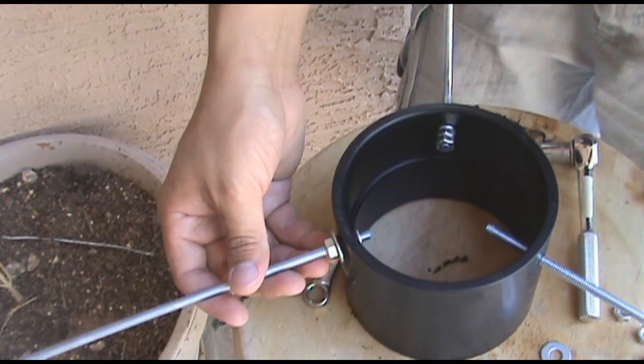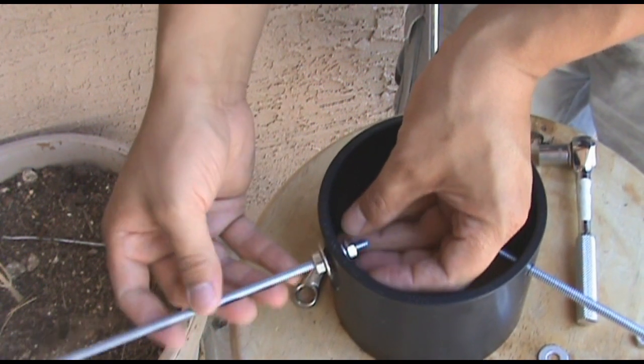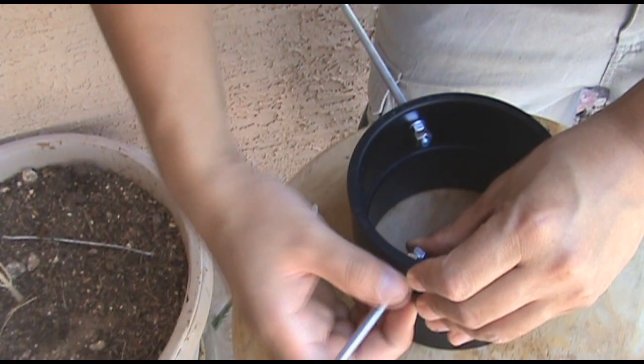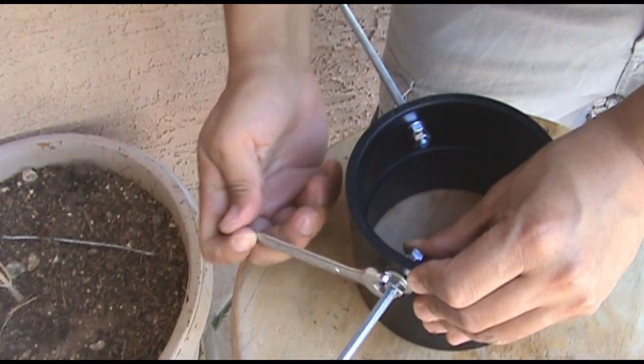I like to hand tighten first to make sure that the rod is not sticking in too much on the inside. Once I hand tighten and make sure that it all fits just fine, then I go ahead and use a wrench and a socket to tighten it up.